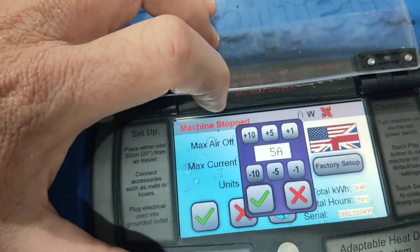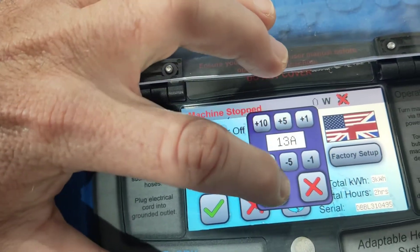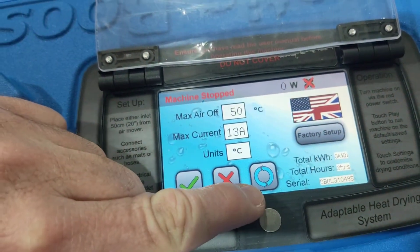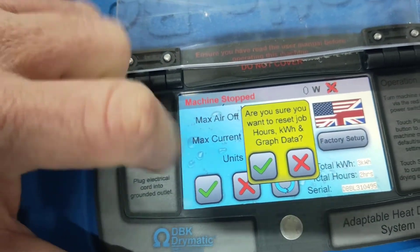So we can go back and click it back to default — go plus 10, that's 13, the maximum we've got. Now this is our reset button. So if we press this reset button, it asks: are you sure you want to reset the kilowatt hours?